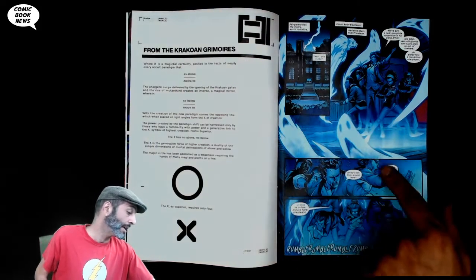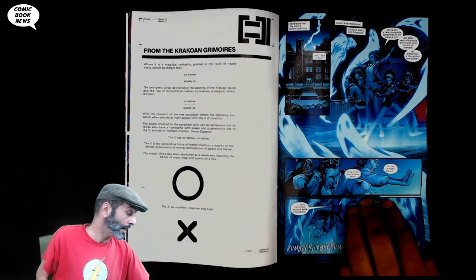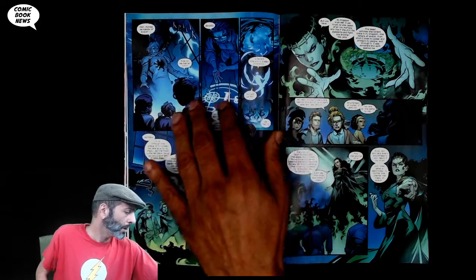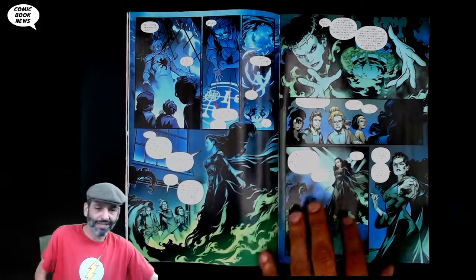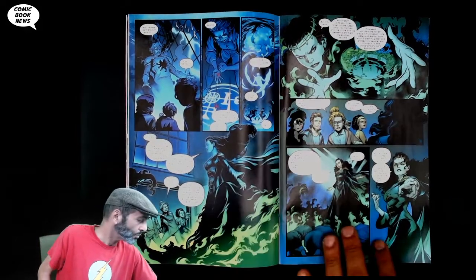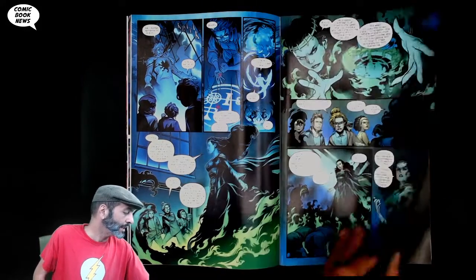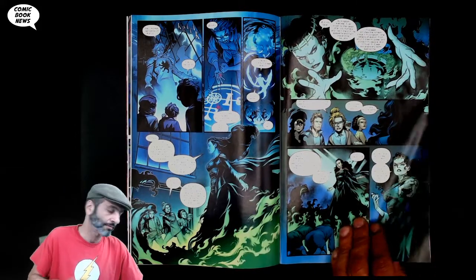Straight into magic, we go to a coven in North Yorkshire where these British characters — I think they're new to us — are sort of occult-type ghost hunters who stumble across Morgan Le Fay, who basically conscripts them and says you're going to do my bidding now or it's curtains for you.